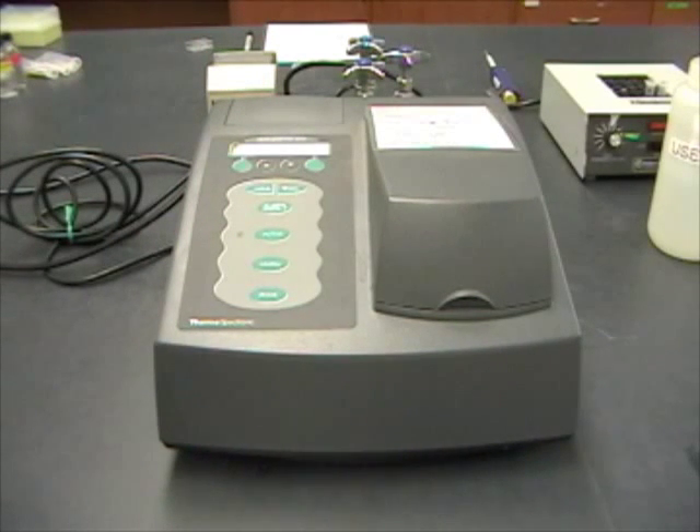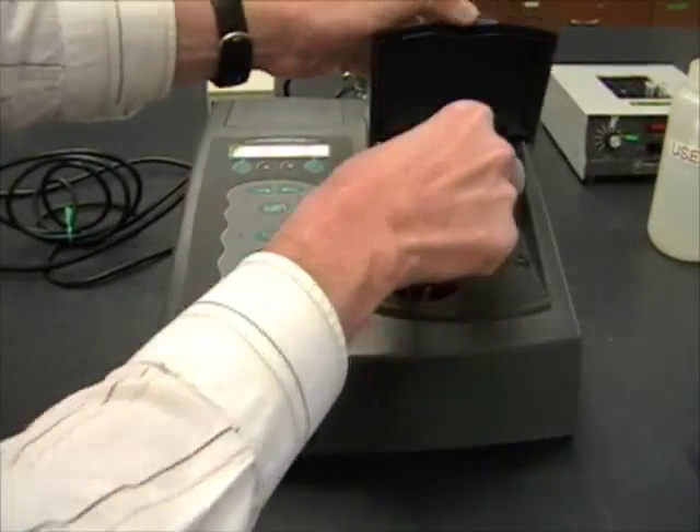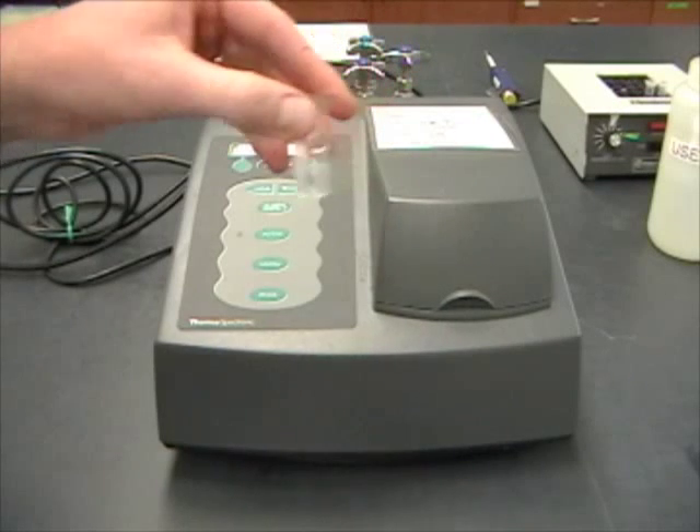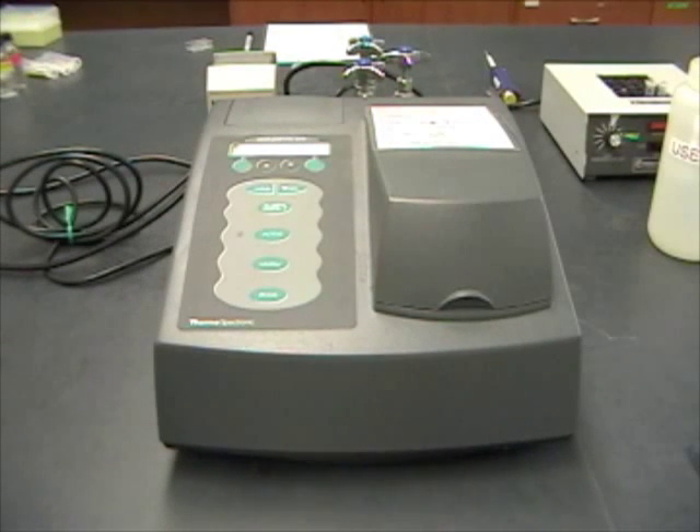Over the time that you're doing the experiment, the bacteria are going to keep multiplying. So it's important to calculate how many bacteria are in there to get an accurate measurement of the enzyme activity.